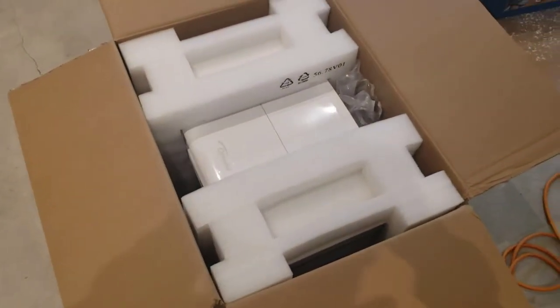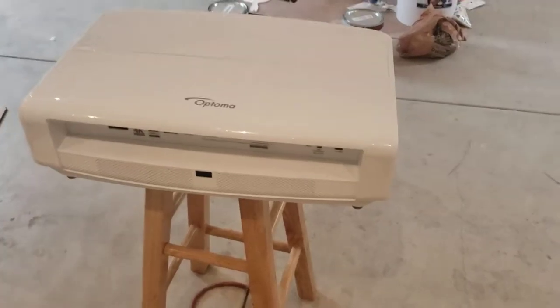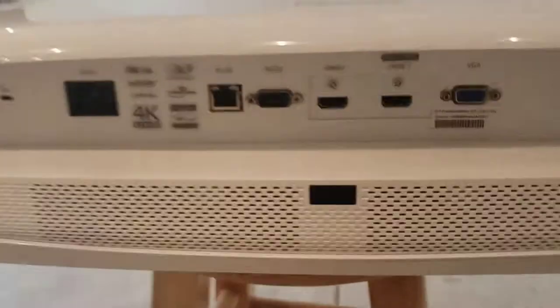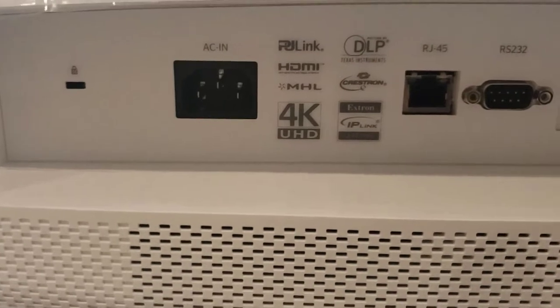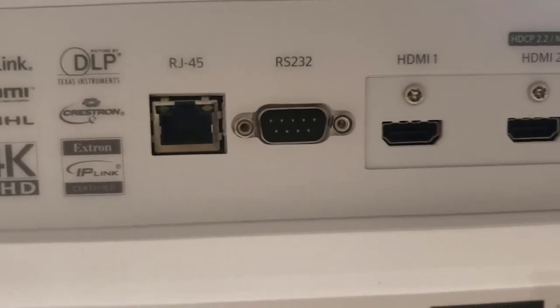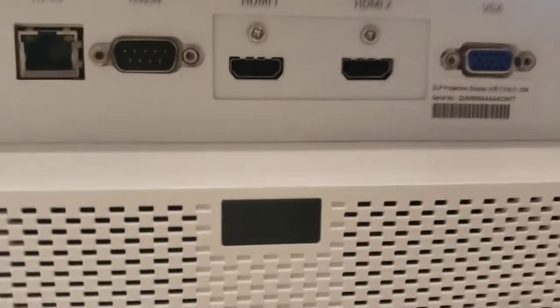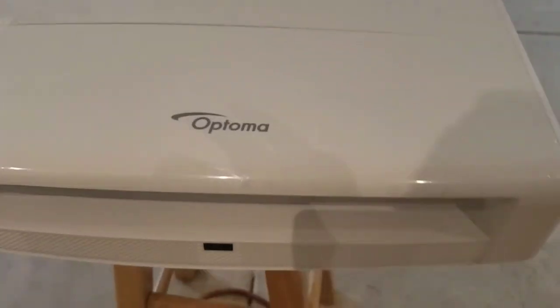Let's open it up and take it out of the box. I'm going to need two hands to remove it. It's sitting on my stool now. Let's take a look at the back — it has a power outlet, an ethernet connection, a VGA port, two HDMI ports, and also an RS-232 connection.